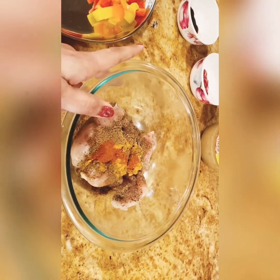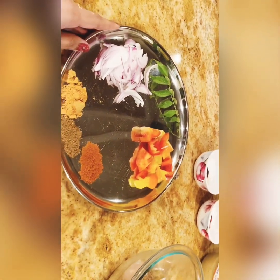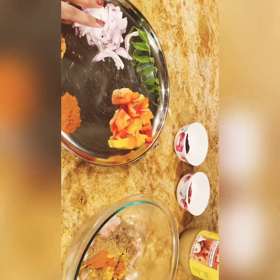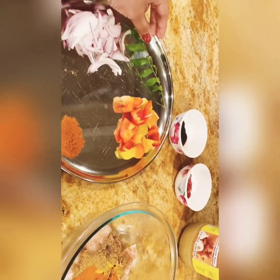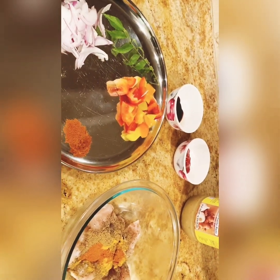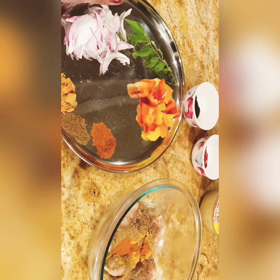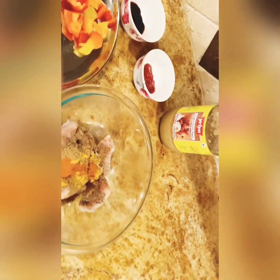We will start by making chicken masala. First, 1 teaspoon soy sauce and 1 teaspoon tomato ketchup, half onion, 1 teaspoon turmeric, 1 teaspoon garam masala, 1 teaspoon chili powder, 1 teaspoon curry leaves, 1 teaspoon bell peppers, and 1 teaspoon ginger garlic paste.